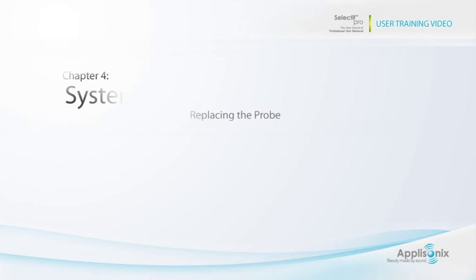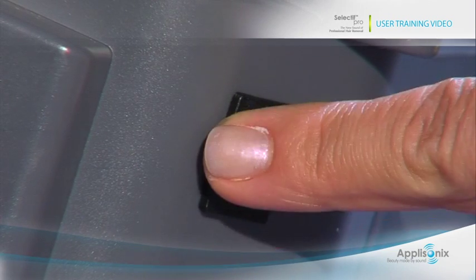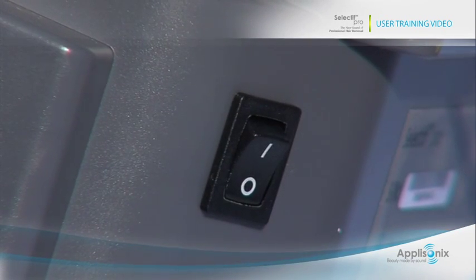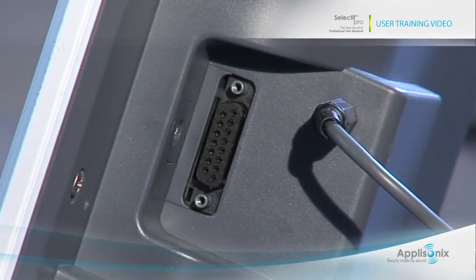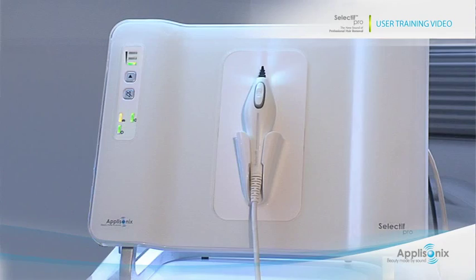Here is how to replace the probe. Turn off the power supply on the back of the system. Unplug the existing probe and connect the new probe, securing it firmly. Turn the system on and wait while the system performs self-testing and calibration. The green LED on the front panel will indicate when the system is ready for use.